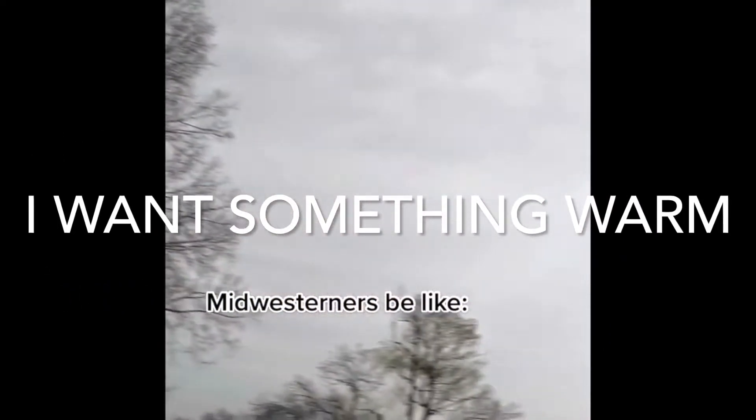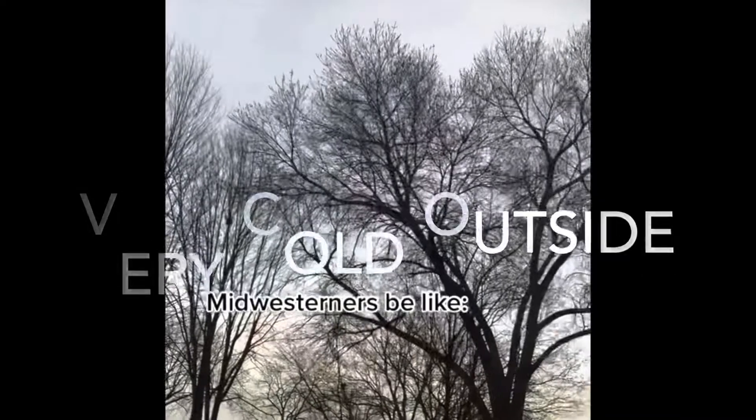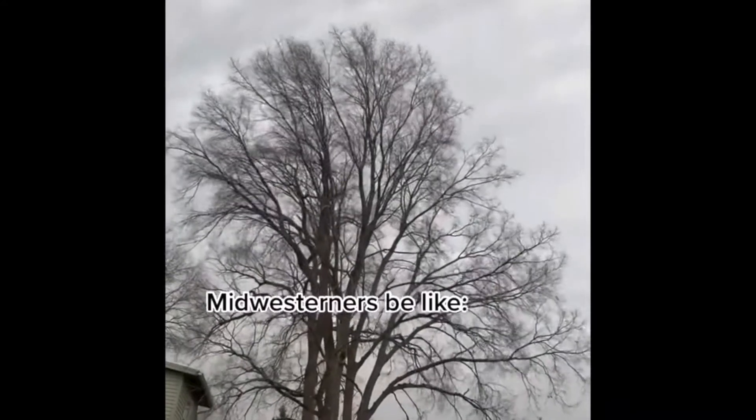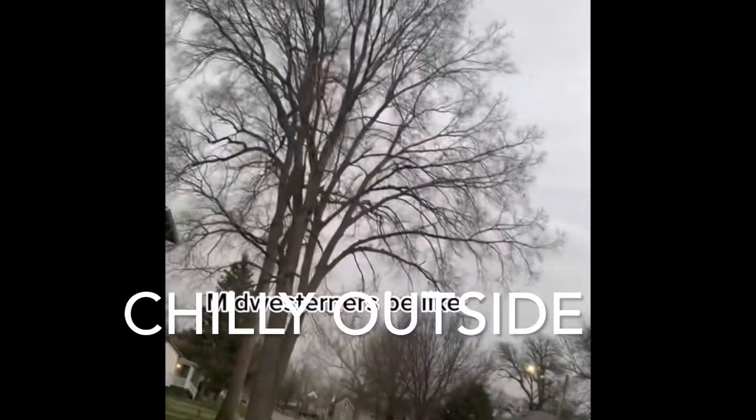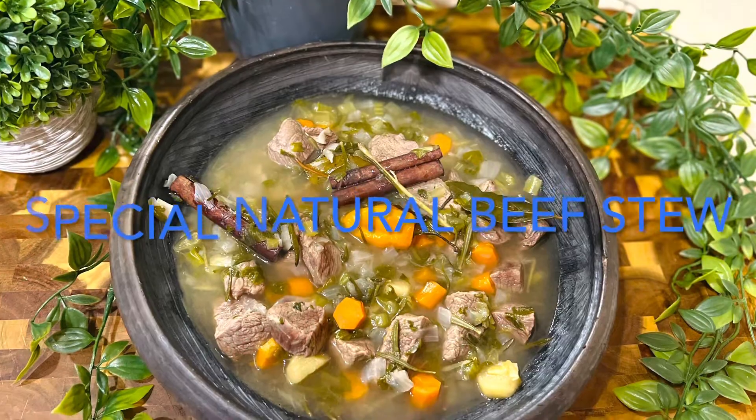Hello, welcome to my YouTube channel. Today we're going to watch together how you can make your beef stew. As you can see outside, it's very windy and cold, so I decided to make my beef stew because I want to be warm. So if you want to be warm too, let's cook together this beef stew.